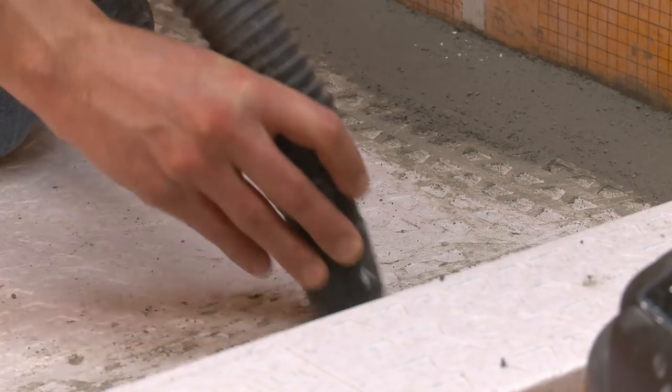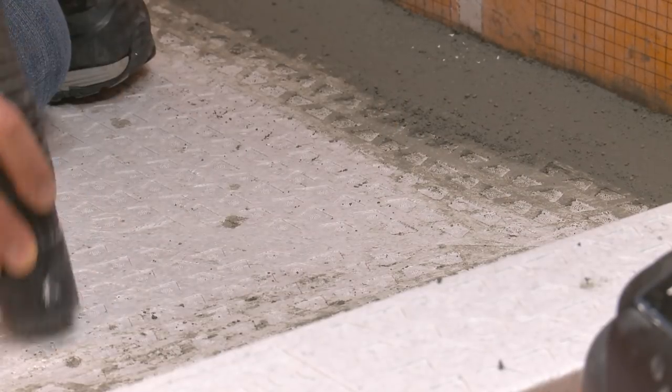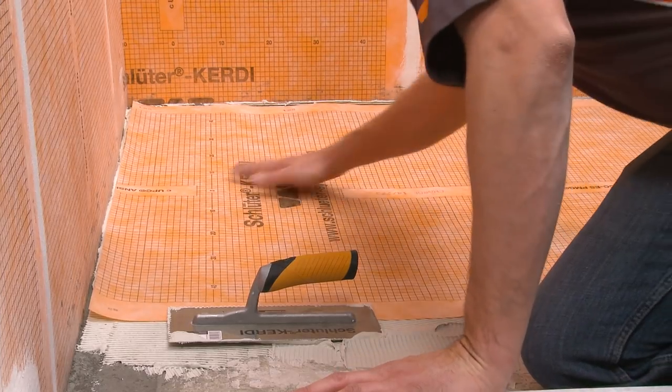Prior to installing the membrane, make sure to clean any loose sand particles or other debris from the surface of the mortar. The KERDI is then installed as usual over the entire surface.